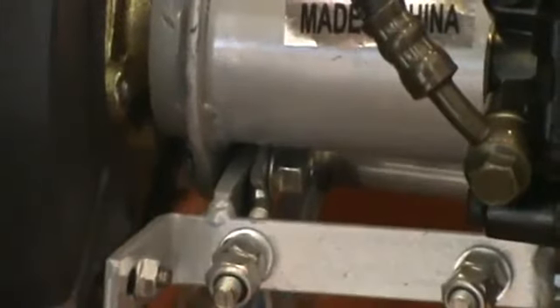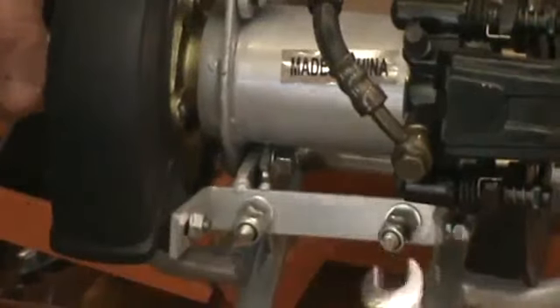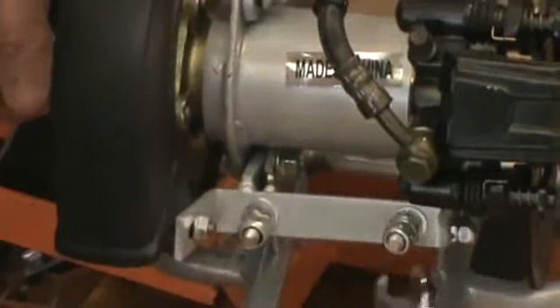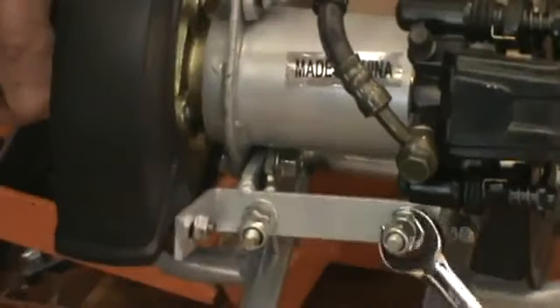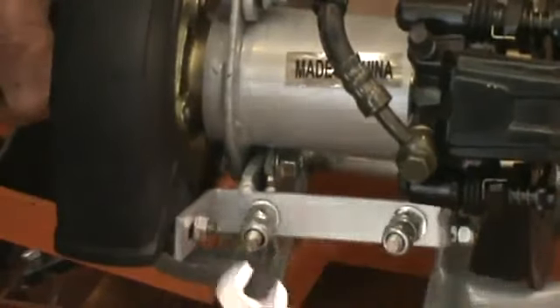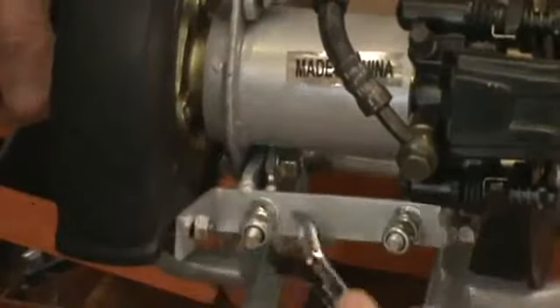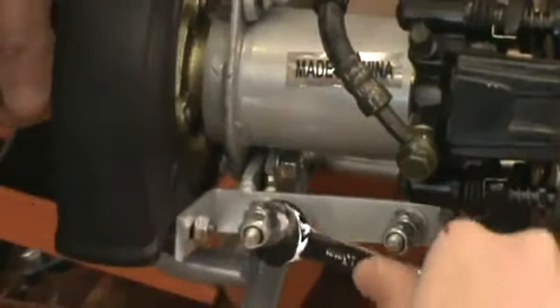Then what we're going to do is tighten these bolts down here. What that's going to do is put tension on the chain and tighten it up. All that's doing is pulling that whole rear axle back and tightening the chain up. Tighten the inside ones first.